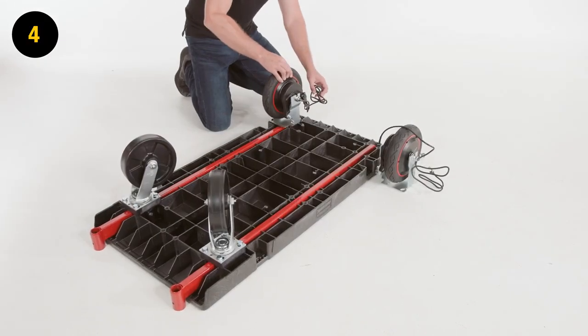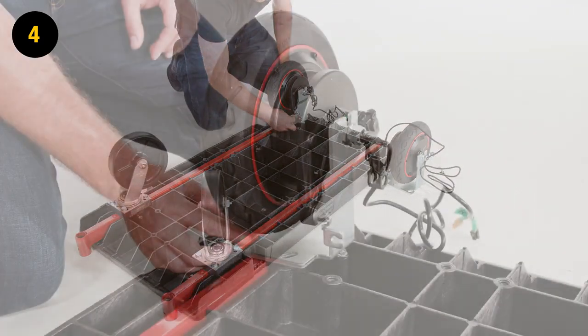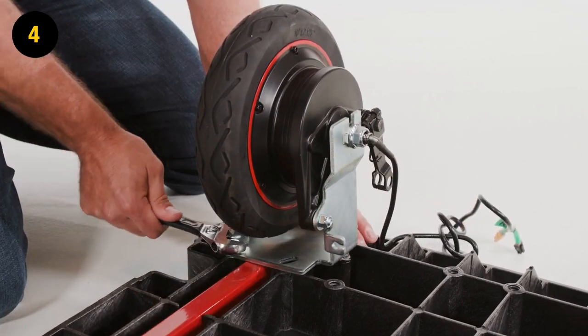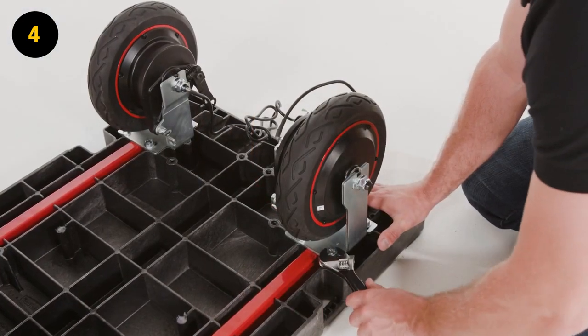Step 4. Install the power wheels. Place power wheel K at the back of the platform base on top of the support beam. Secure the power wheel to the platform with 4 D washers and 4 A screws using a variable wrench. Repeat step 4 for the second power wheel.